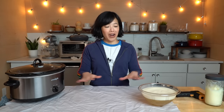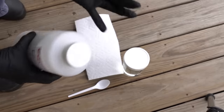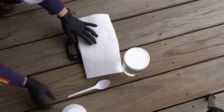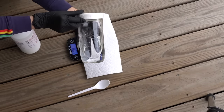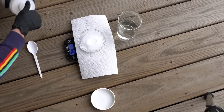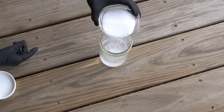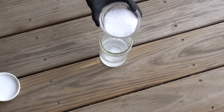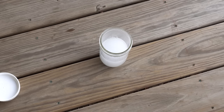Before filming, I prepared my lye outside in a very well-ventilated area, wearing gloves, eye protection, with vinegar handy. You're going to measure out your lye on a scale — it's important to be precise. I'm using 3.88 ounces of lye and added that to 11 ounces of distilled water. Always add the lye to the water, not the other way around, because we don't want a volatile reaction. Gently stir with a spoon and allow it to cool and react outside in a well-ventilated area.